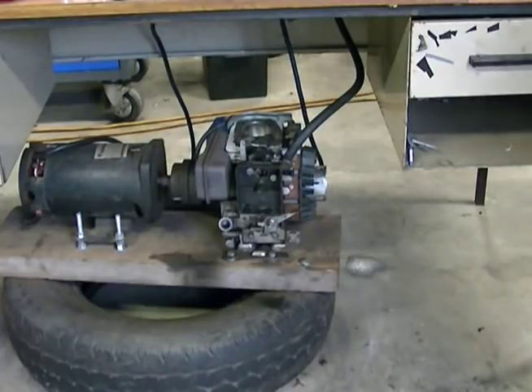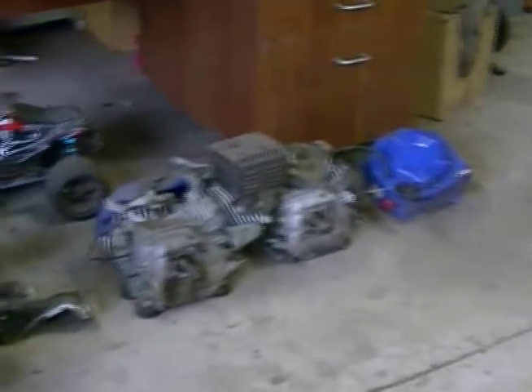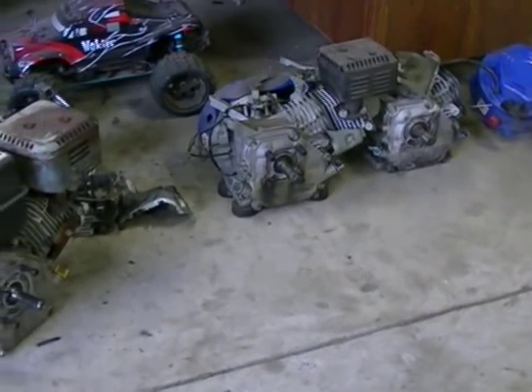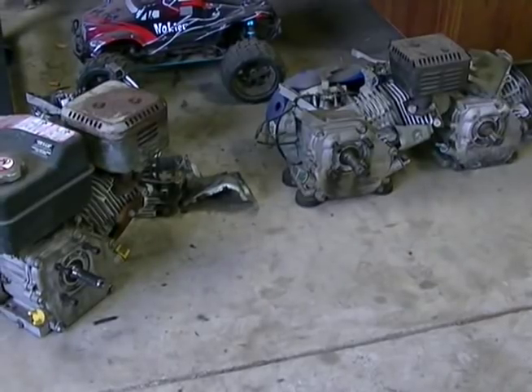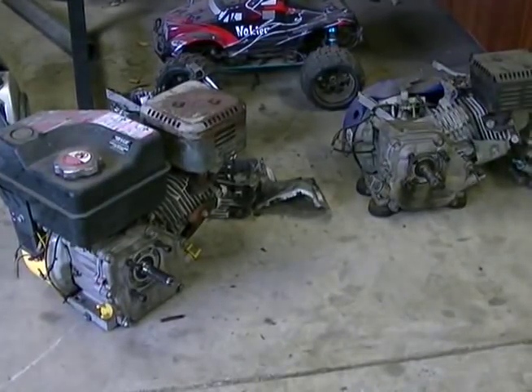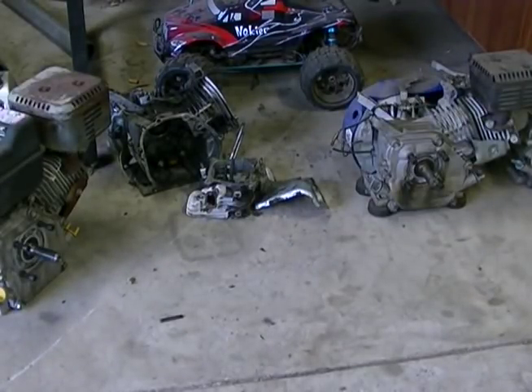So I went and had another deeper dig in our storage shed out the back, and down in the back corner I found a heap of these engines. Some are five and a half, some are six and a half, some are seven and a half — you can't really tell until you get the head off and have a look. I have three fairly complete engines and a block and a head behind that one. They are overhead valve push rod engines — the Chinese version of the Honda. Some you get well made, some you get very crap.